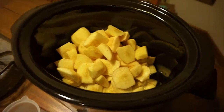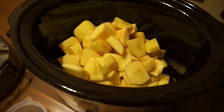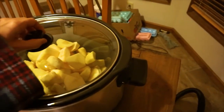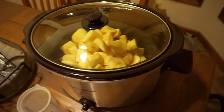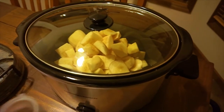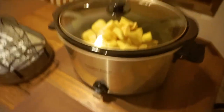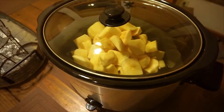I'll touch base with you guys in the morning. This is really simple. Last time I got up once in the night and stirred them, but they're going to be on low and I'll be smelling them when I wake up.